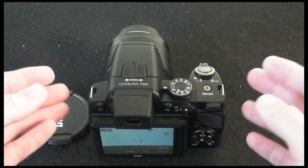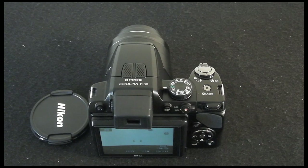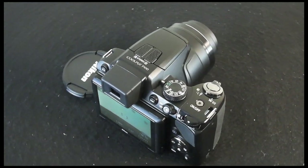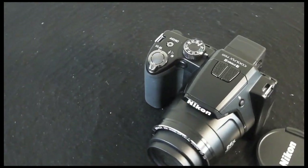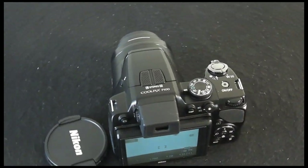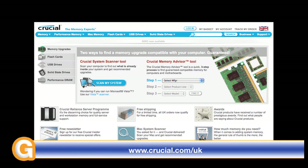That minor niggle aside, the Nikon Coolpix P100 is a very good camera. If you're looking for something in between a compact and a digital SLR, it will cost you around £299 in the UK or approximately $375 in the US. Thank you very much for listening — please come back and check out more video reviews on the Geekanoids channel. This review is sponsored by Crucial, the memory experts, who provide reliable PC, notebook, and Mac memory to boost system performance and improve your workflow.